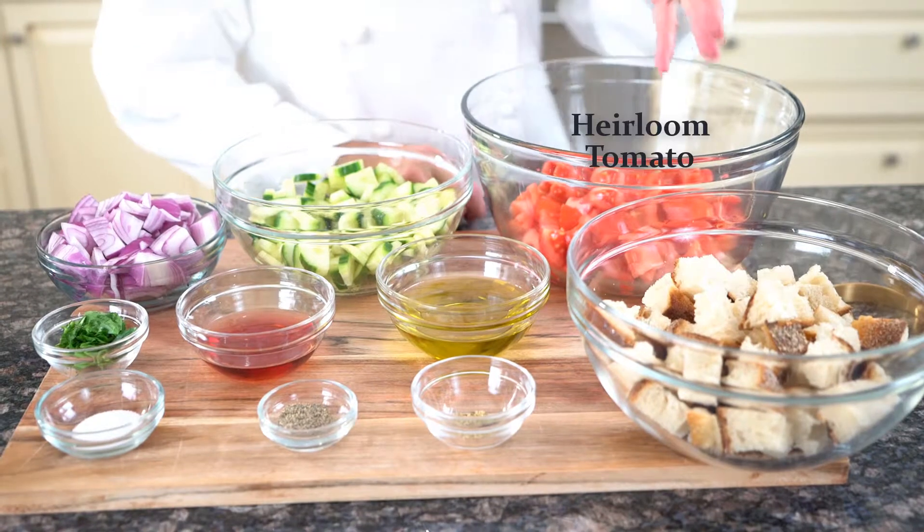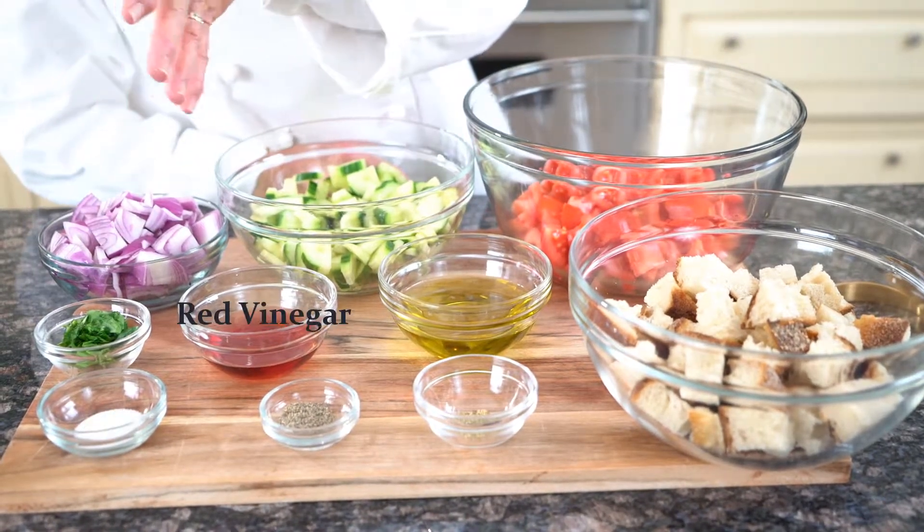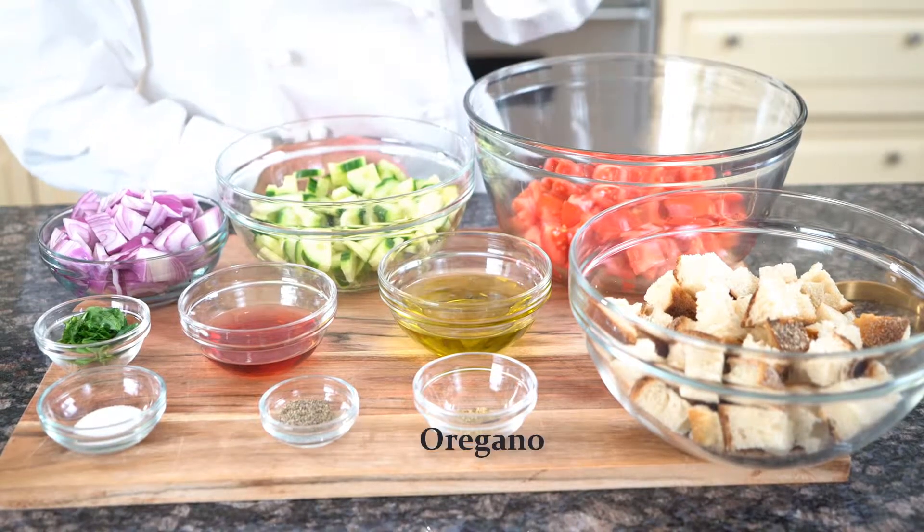These are the ingredients we need: croutons, heirloom tomatoes, English cucumber, red onion, basil, salt, red wine vinegar, black pepper, olive oil, and oregano.